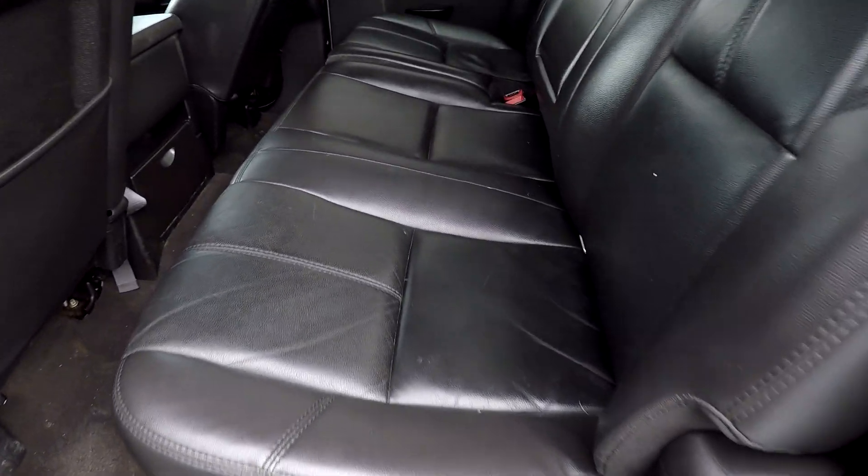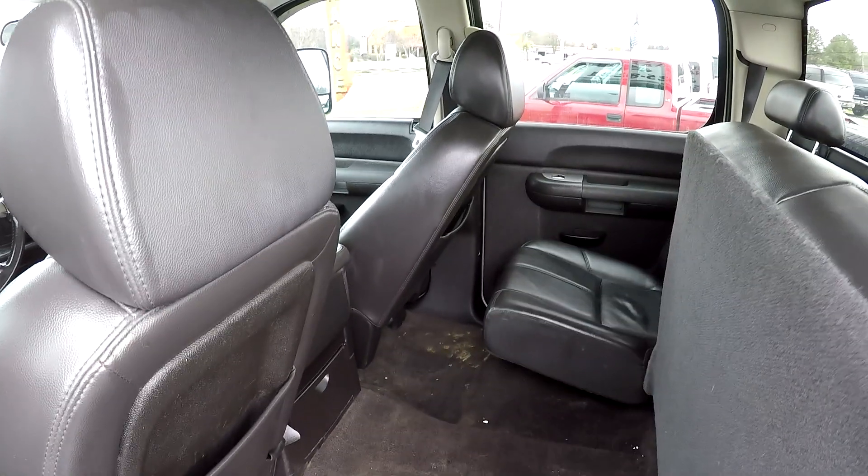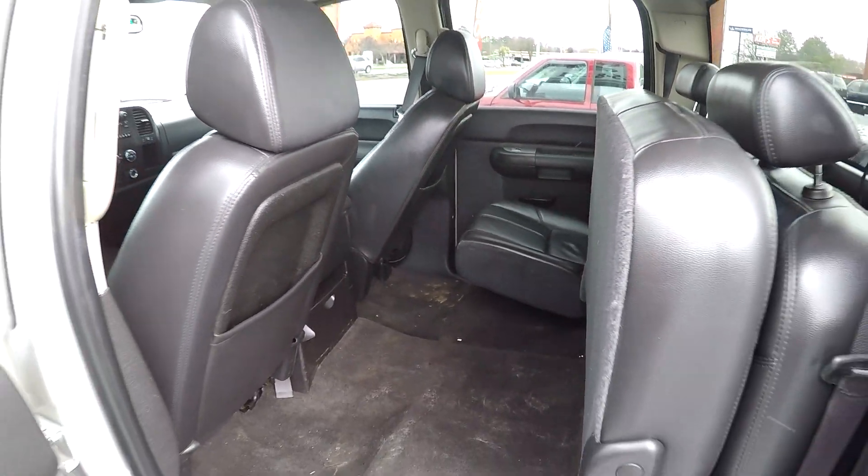Looking in the back seat now, we'll do a slow pan over the seating surface. No rips, no tears back here. And the seat does flip up, so we can get a little additional cargo space there.